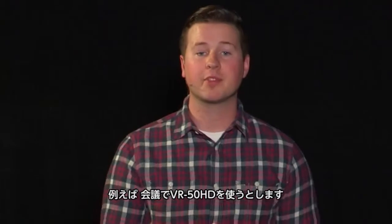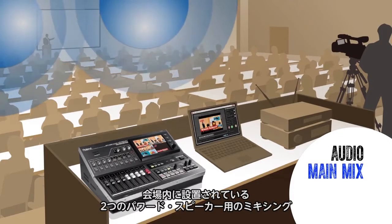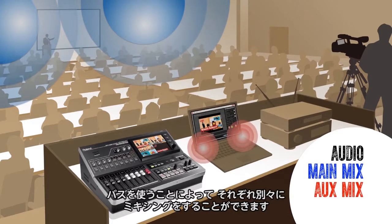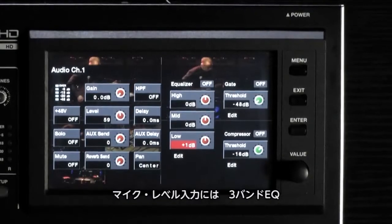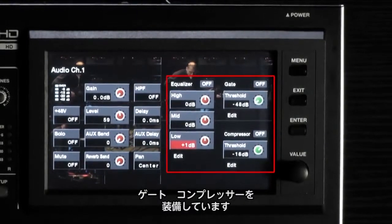For example, the VR50HD can be used in a conference panel setup where you are mixing room sound to powered speakers and also mixing to a live stream. Each may require different settings, which can be achieved by using the separate bus. You also have a three band EQ, gate, and compressor associated with each mic level input.